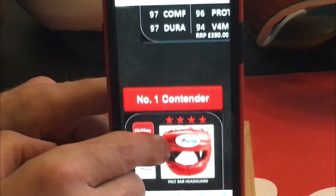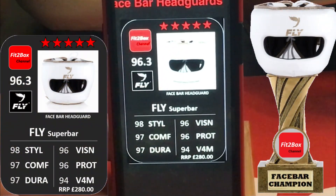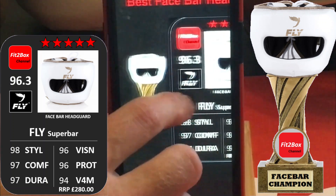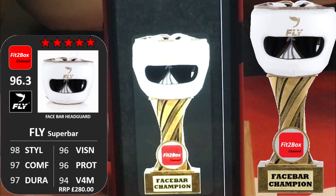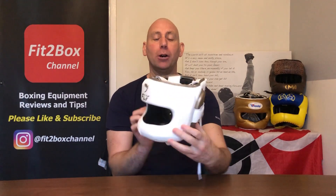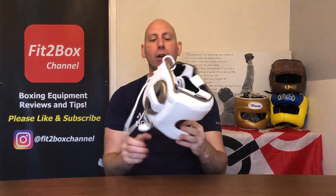And then we come to the champion — the Fly Super Bar, 5 stars, the best on my rating. Super stylish, a very small target, very comfortable, fantastic vision, very durable, very protective, with an alloy bar in there as well. £280 — it will last you your whole boxing career. It really is that good, and it does win the Fit2Box face bar champion trophy. The Fly Super Bar is absolutely superb. I love how small it is, I love the vision on it, I love how it's made. It is an absolutely beautiful Head Guard, and it rocketed into my favourite the moment I had it — I could tell it was that good.